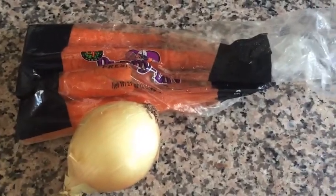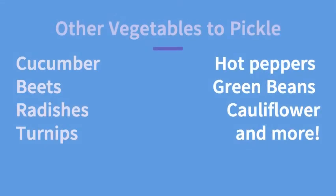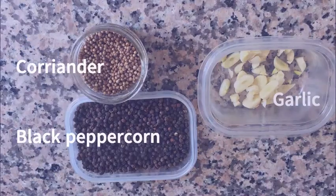Today I'm going to be using onions and carrots because it's what I have in my fridge, but there are so many other vegetables that would be great to pickle — cucumbers, beets, radishes, turnips, hot peppers, green beans, or cauliflower. You can really use any vegetables you like.